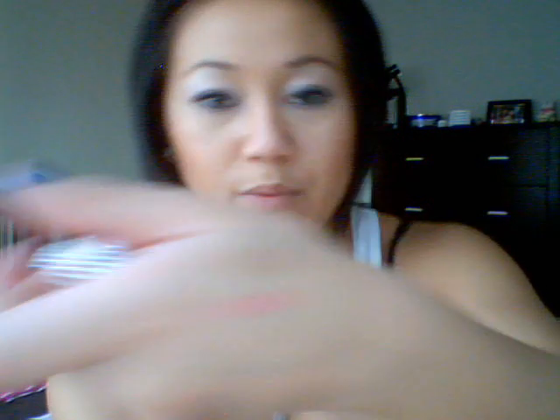You can also use cream blushes. This is the NYC Blushable Cream Stick in Plaza Pink — it looks like this. I'll swatch this for you guys too. That's what color your lips would turn out — it's more of that nude pink.